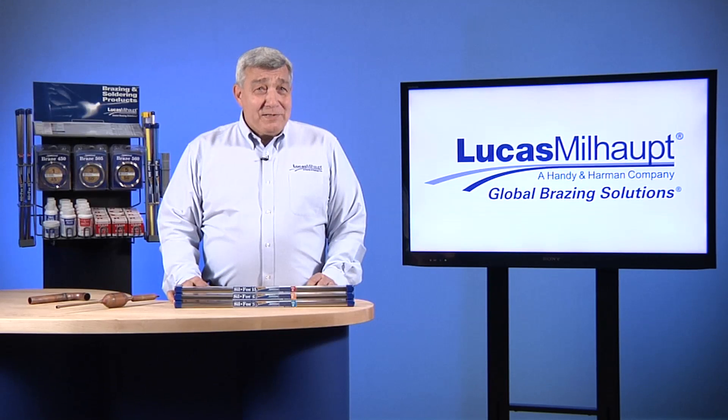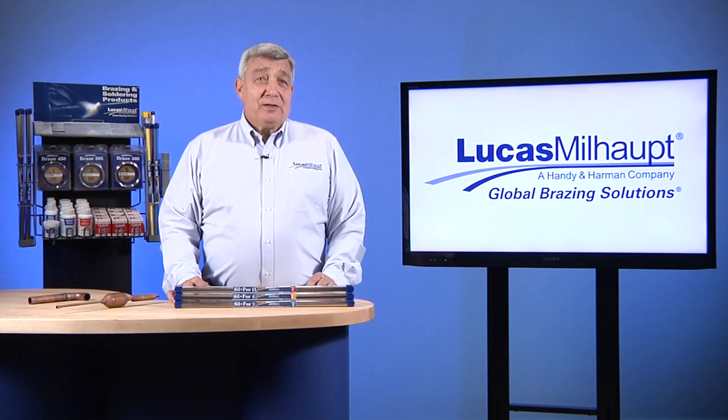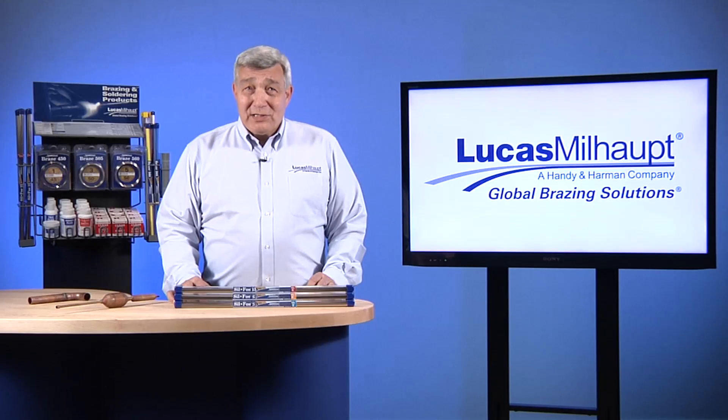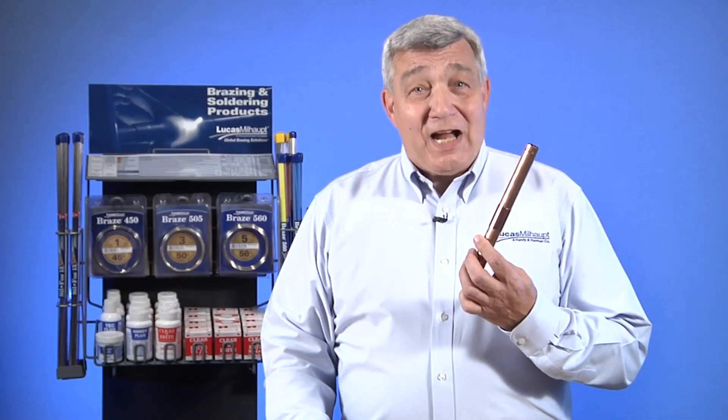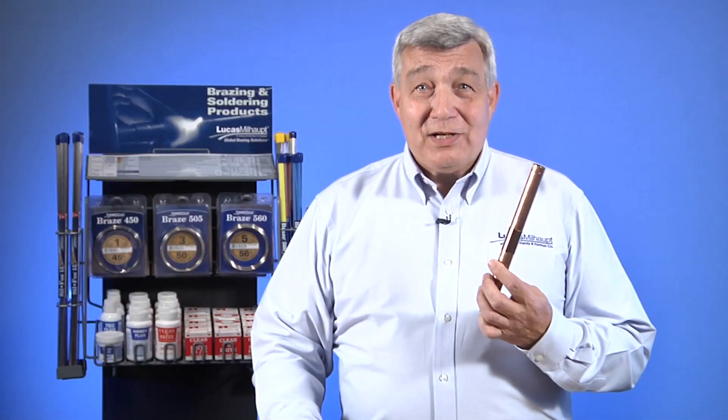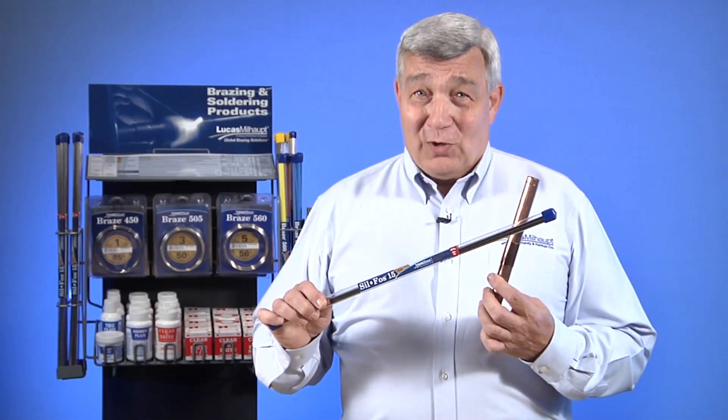Welcome. As brazing and soldering specialists, Lucas Milhaupt offers comprehensive expertise on brazing procedures. Today we're going to demonstrate brazing copper tubing-to-fitting assemblies with Lucas Milhaupt's SILFOS.